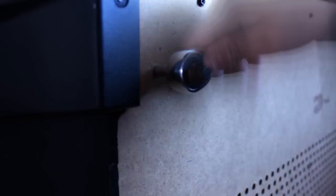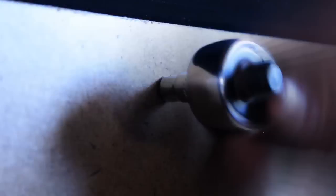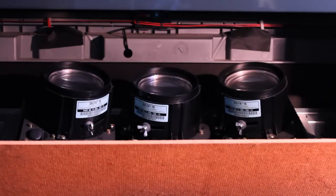First, unscrew the back part of the TV using the screwdriver or any other tool. After that, locate the projector lens inside the TV.